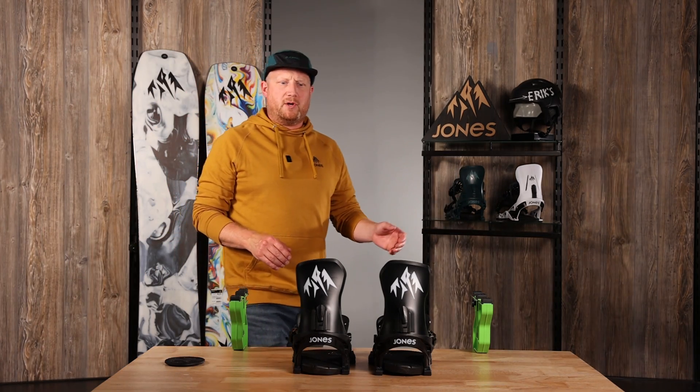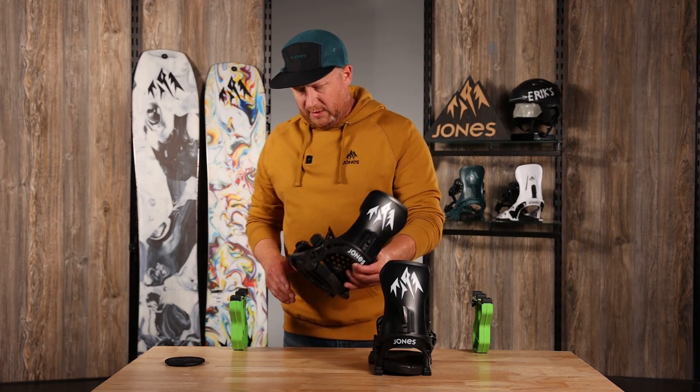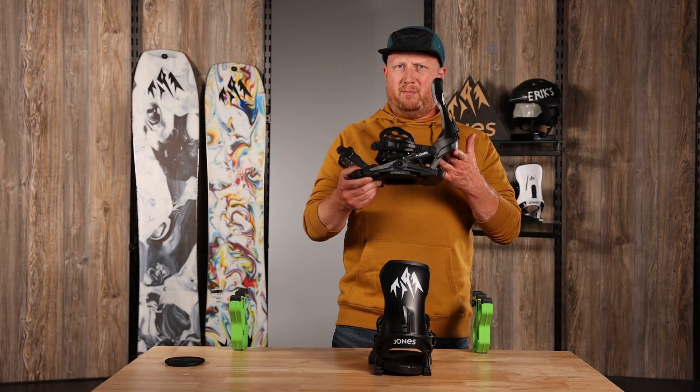Hi everybody, Mike with Jones Snowboards. Today we are here to talk about the Jones Meteorite snowboard binding.